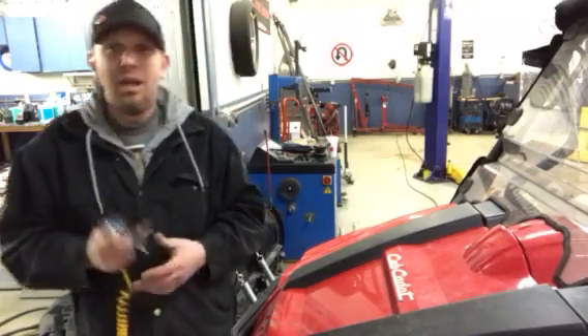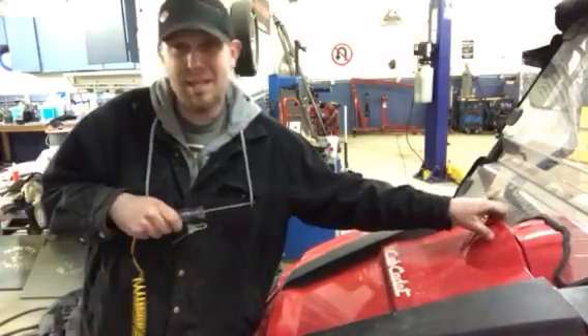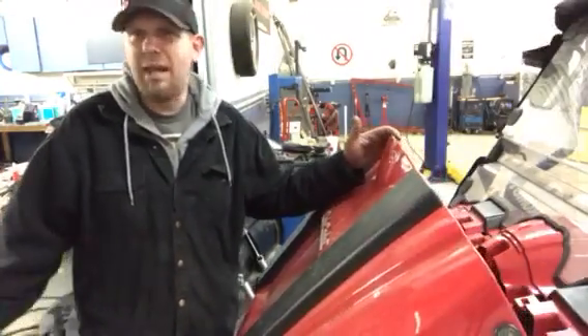All you need is a test light, and then you've got to disconnect the positive side of the battery. I'm going to show you here on my side by side. I bought this thing brand new and since the day I bought it, if it sits for like three days, the battery is stone dead — can't even turn on a light.